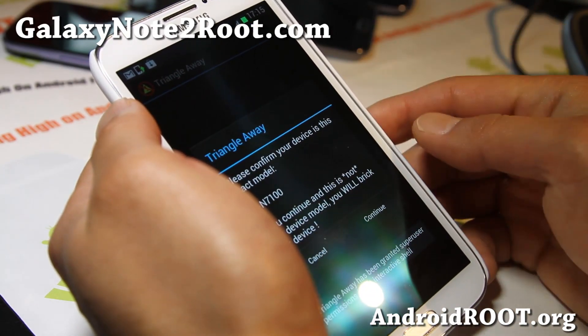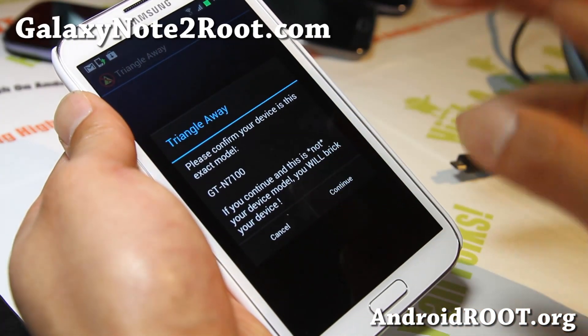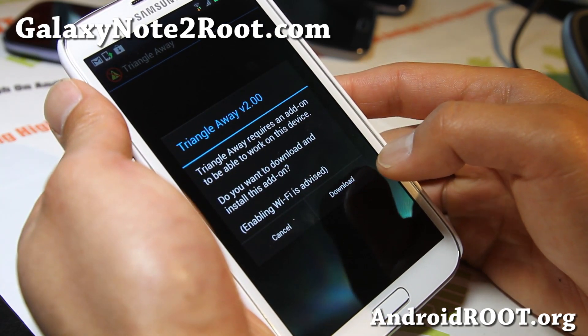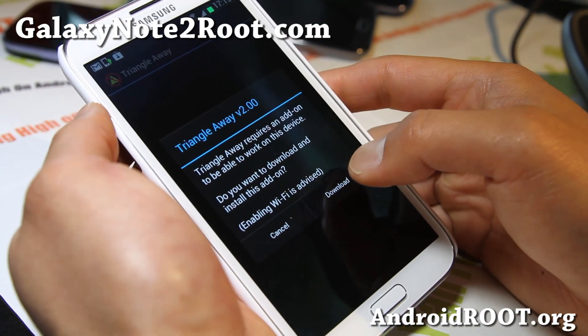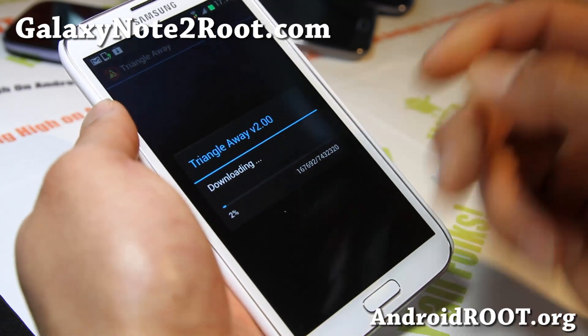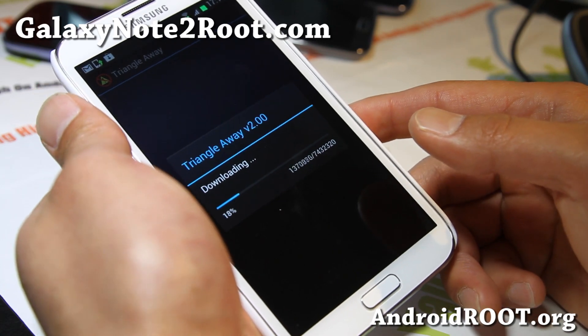Open it and make sure you hit Grant. Please confirm — make sure your model is the same as mine; I do have a N7100. Continue. It says I need to download the add-on, so go ahead and download the add-on and run it. It will reset your counter and Samsung will not be able to tell you rooted your phone.